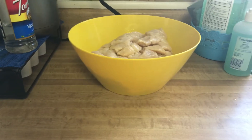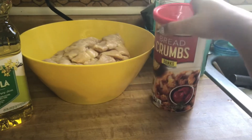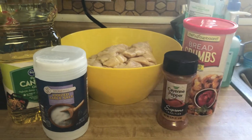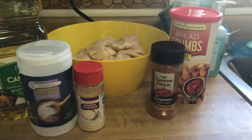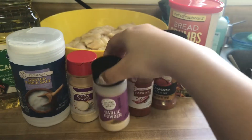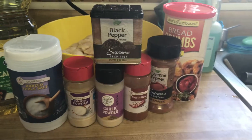The ingredients are obviously some chicken, some canola oil, some panko breadcrumbs, salt, cayenne pepper, onion powder, some paprika, garlic powder, and black pepper. And that is all we're gonna need.